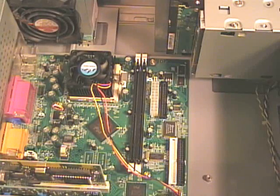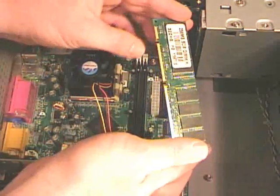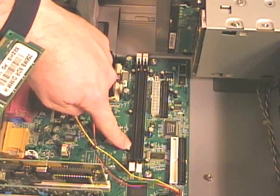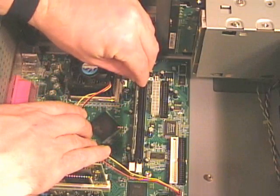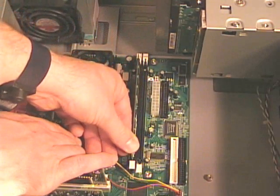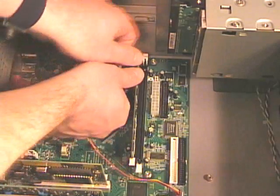Now I can replace the RAM chips. These RAM chips happen to have two notches that correspond to the two notches on the sockets. I just line those up, line the RAM into the slot, and then as I push it down with my thumbs, those plastic locking clips should lock into place.